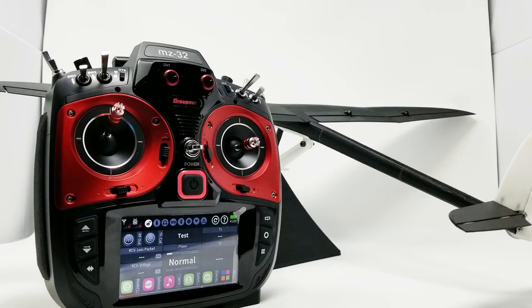Hey everybody, welcome to Grotner MZ-32 Sailplane Programming Part 2. This is Ollie from Flight Comp, and in this video we're going to get into the camber settings in the software, do some flight mode delays, and possibly some camber to elevator mix, otherwise known as snap flap. So here we go, let's get into it.